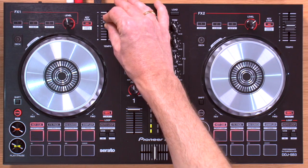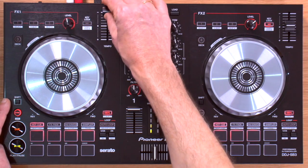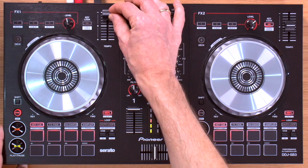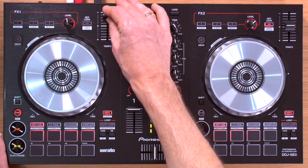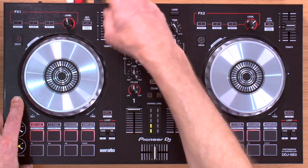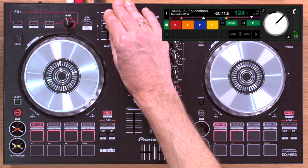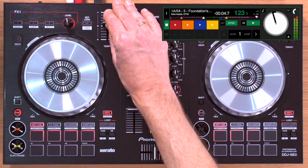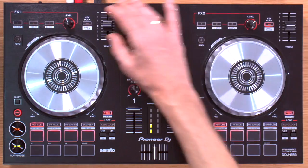Here is the pitch or tempo fader. You can turn pitch lock on and off by pressing shift and the key lock button. Pressing shift and this button also alters the tempo range so the tempo slider affects a much wider percentage, which is useful if you want to add something creative to your DJing. Although it's a short throw fader, it's actually quite accurate — I'm adjusting by increments of about 0.02%, which allows you to manually beat match if you want to on this controller.